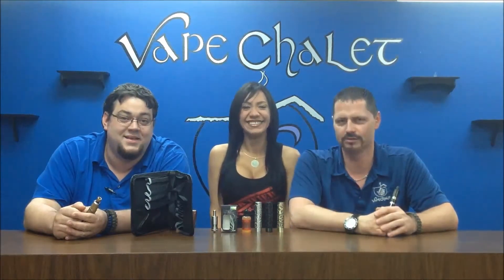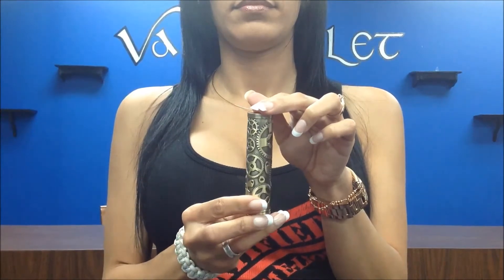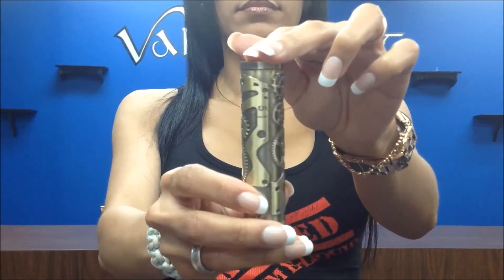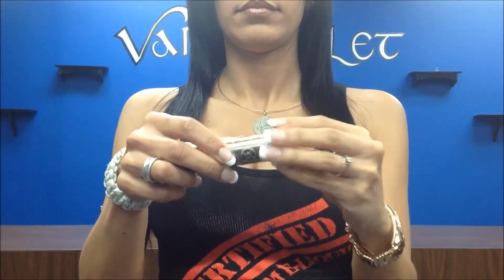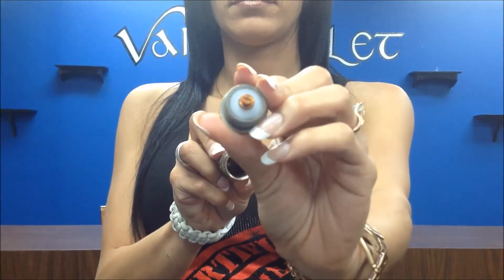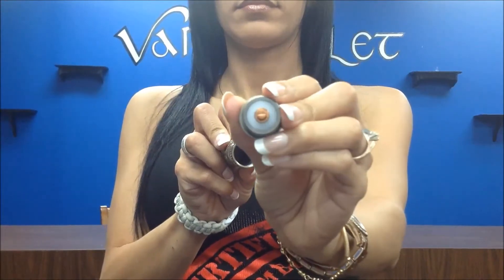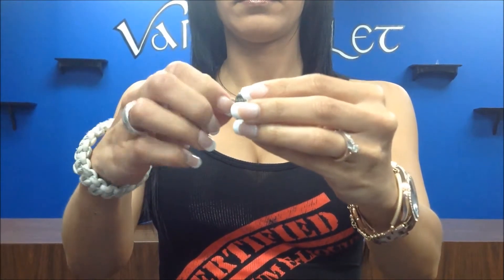So let's take a closer look at the Steampunk. Let's take a look at the different colors. Wynn's got the brass Steampunk, and if you see the details, it looks like machine gears. It's extremely, extremely well designed. I absolutely love this — the intricacy looks like somebody just carved and engraved on it really tight. As Wynn does the top cap, we wanted you guys to see that the contacts, both in the top cap and in the button, are 100% copper. There's two little screws — one to adjust for the 510 pin.